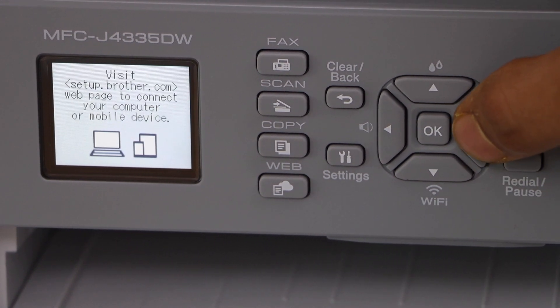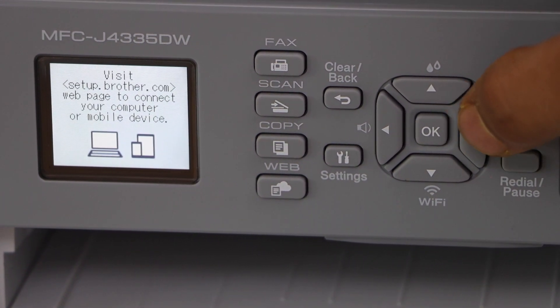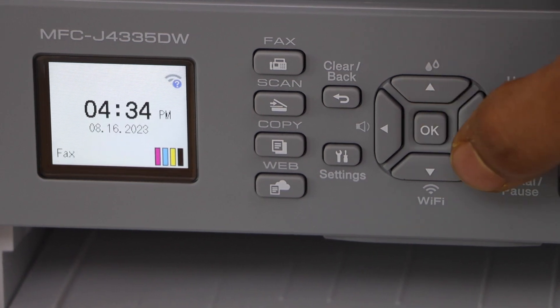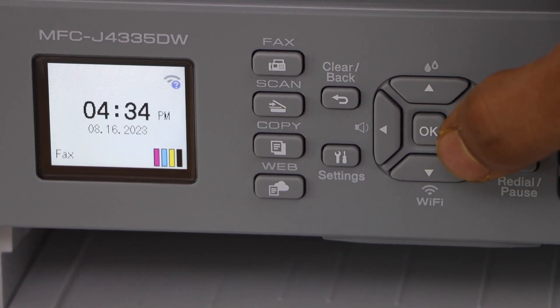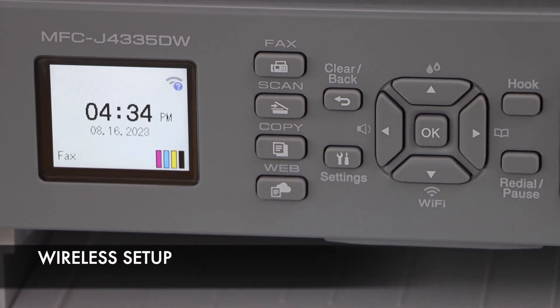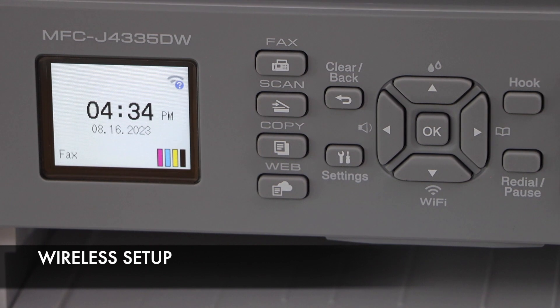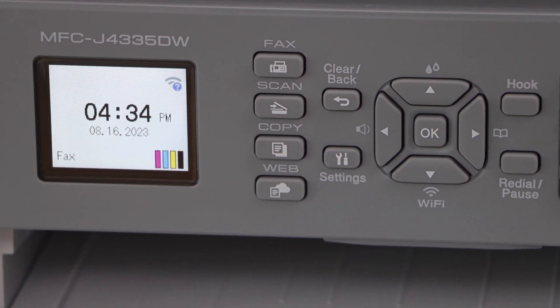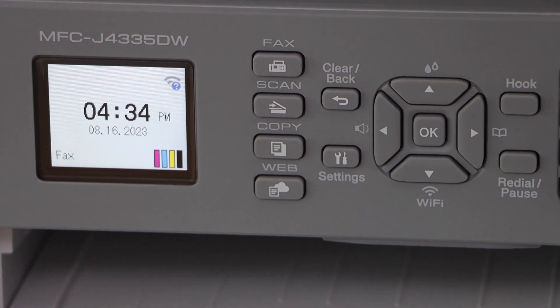Go ahead and press OK to visit the Brother website for further setup. Once you press OK it will display the main screen with the estimated ink level. From here we can start using it for copying. If you want to do printing and scanning, we still need to do the wireless setup. You can also use it with a USB cable, but I'm going to show you the wireless setup today.